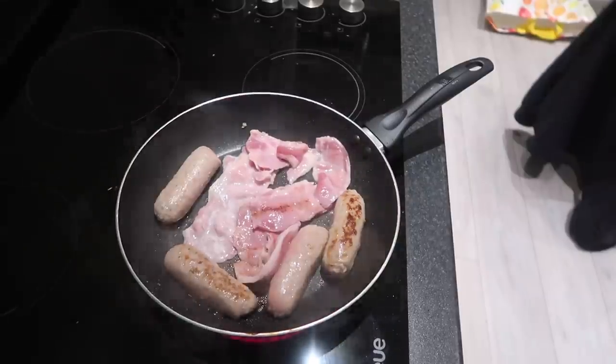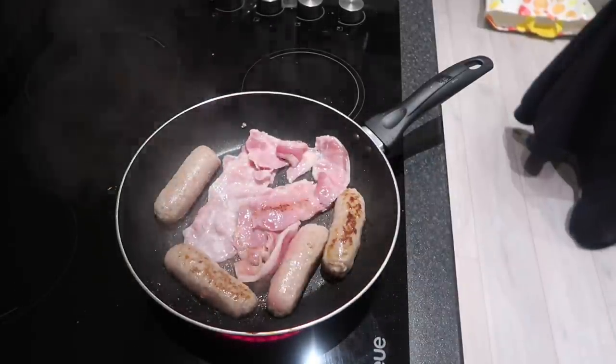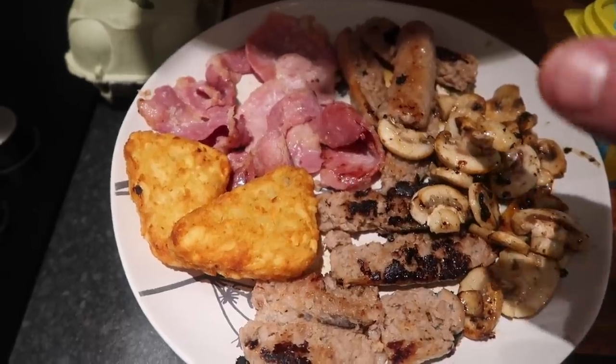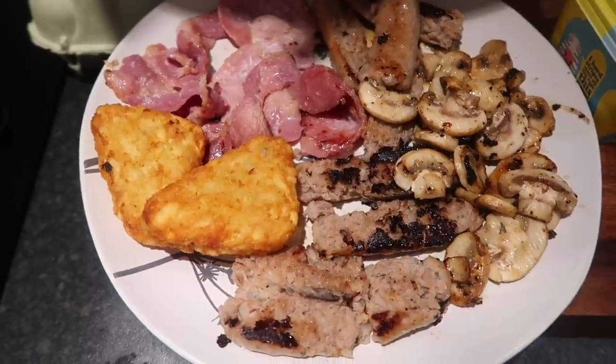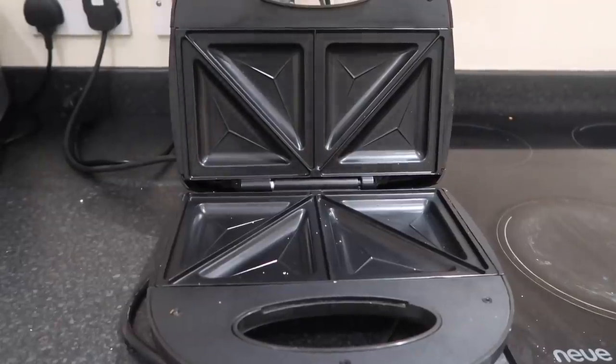So we've got the sausages and bacon cooking away. Hash browns are in the oven. I'm next going to cook the mushrooms and we'll take it from there. So I've cooked off the bacon, sausages, mushrooms, hash browns. We've still got the eggs and the beans to go in. Is this actually going to work?